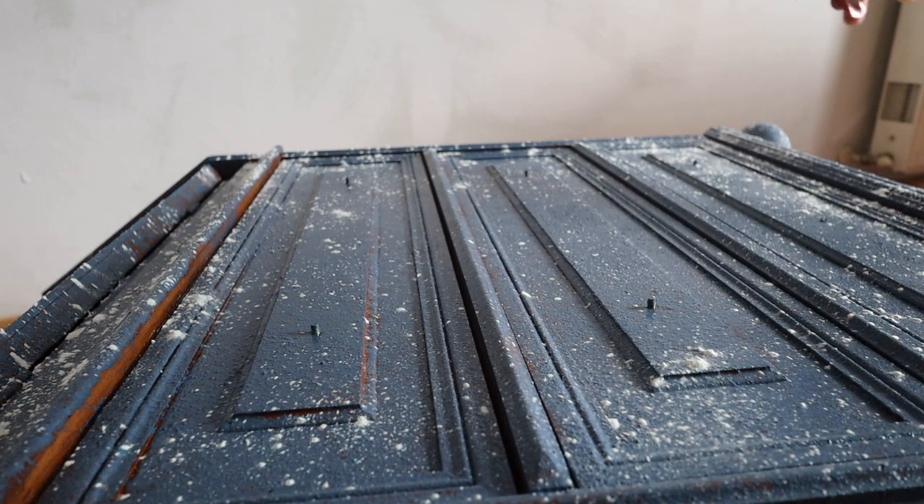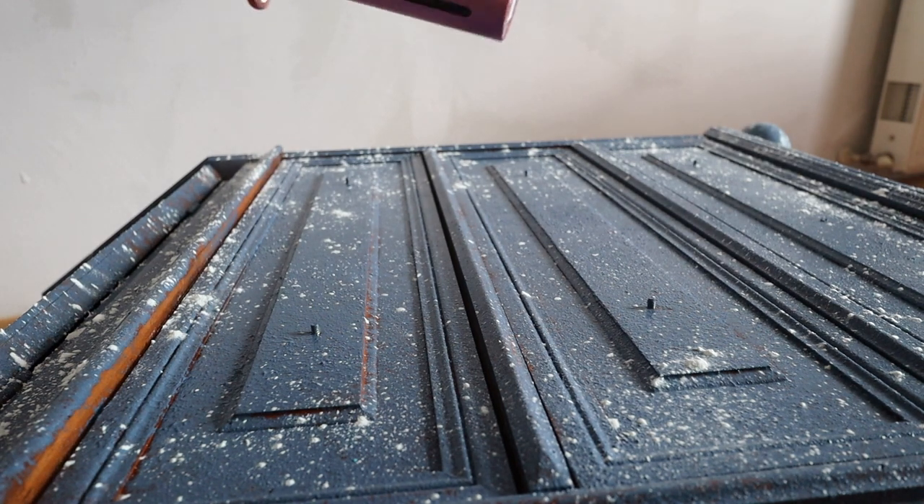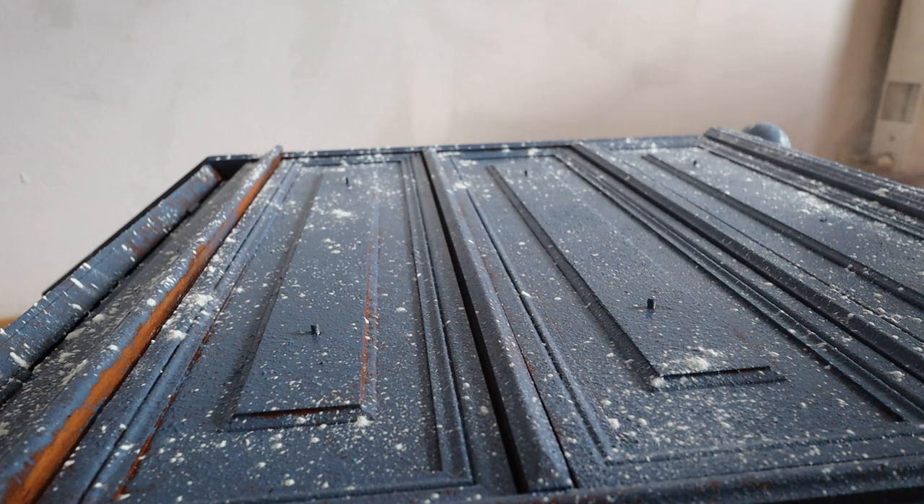I do all the other sides — I flip it over on each side and do the same thing, and then allow it to sit for quite a bit of time to dry.